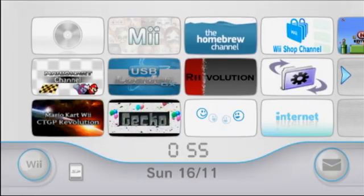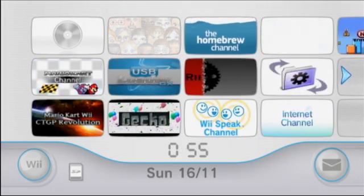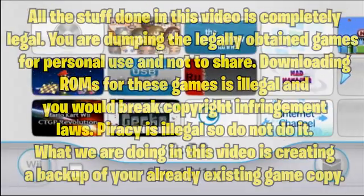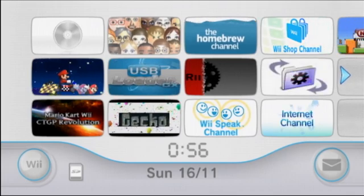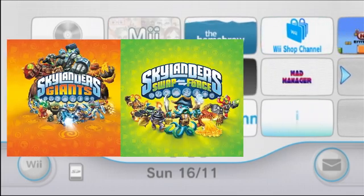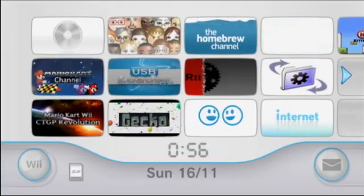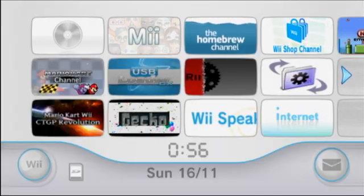You will need to have Clean Rip on your homebrewed Wii. I've linked an easy guide in the description if you've never homebrewed your Wii before. All the stuff done in this video is completely legal. For this video I'm doing Spyro's Adventure, which is the first Skylanders game, but you can do any other game including Giants, Swap Force, and potentially even Trap Team, Superchargers, and even Imaginators on the Wii U.